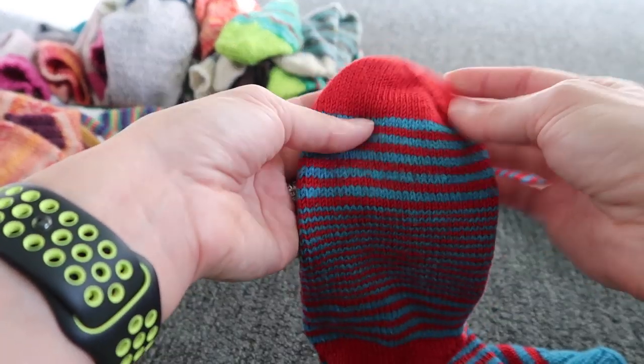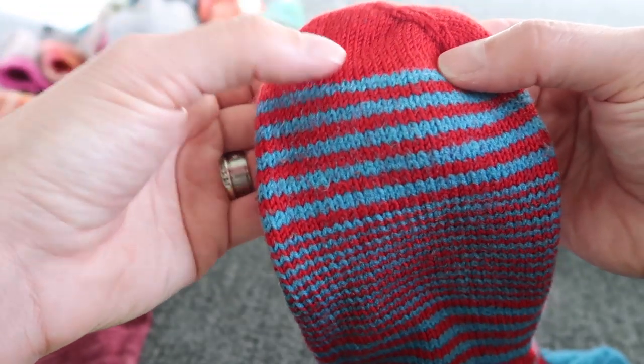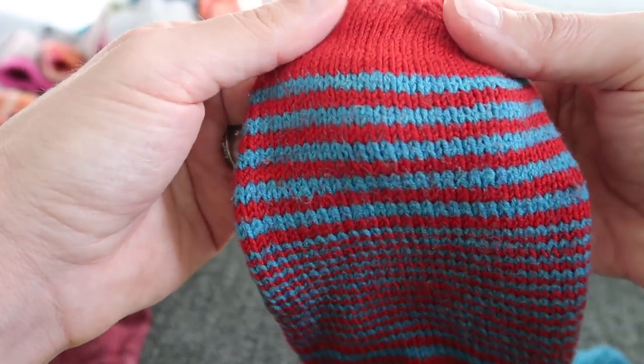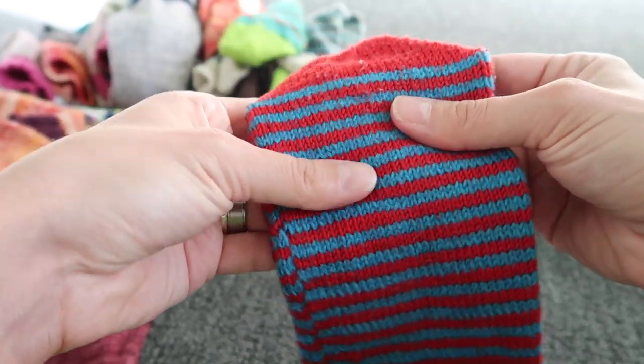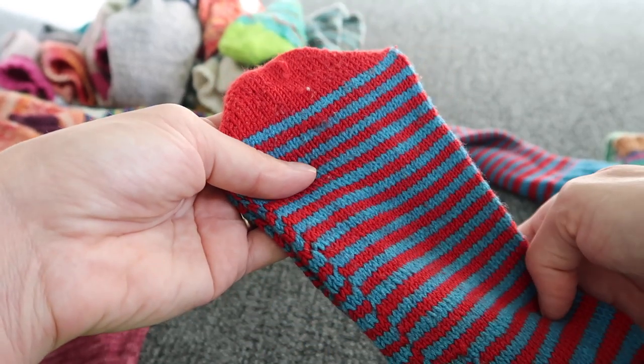I think the red one is merino and the blue one is cotton — you can see how it acts, that one acts like cotton and this one more like merino. I was afraid I'd knit them and that'd be it, but they actually survived.